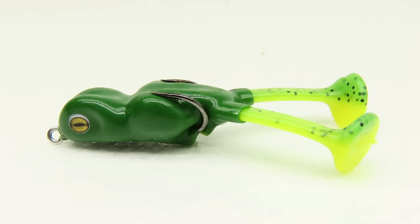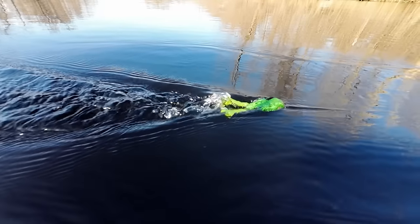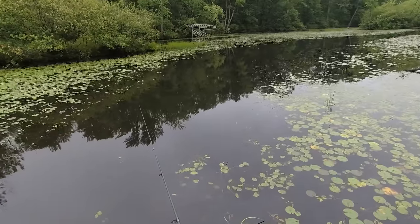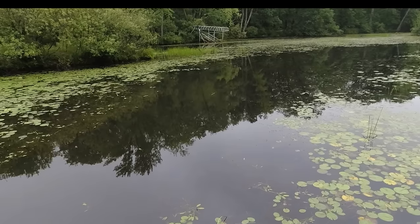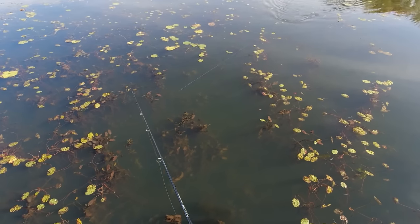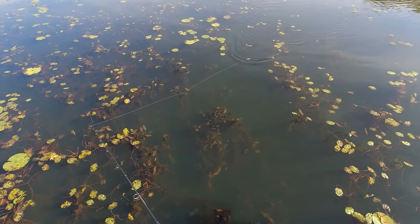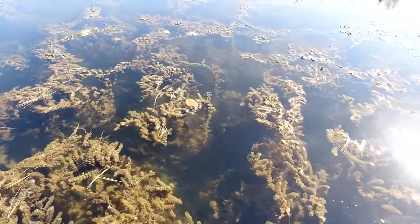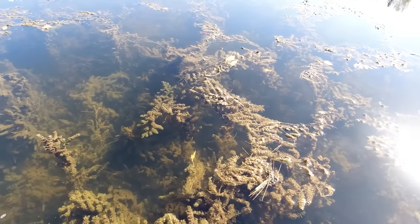My favorite frog is the Scumfrog Little Bigfoot — a paddle tail style frog that I use like a weedless version of a whopper plopper. It casts right into the thick stuff but works equally well in open water. A lot of strikes come right at the edge of the vegetation, and the extra action from a paddle tail frog can get you lots of reaction strikes from fish sitting on that edge. The ideal spot for topwater frog fishing is where the surface mat is thick but the submergent vegetation is sparse or full of pockets, allowing good visibility and open hunting lanes for predators.